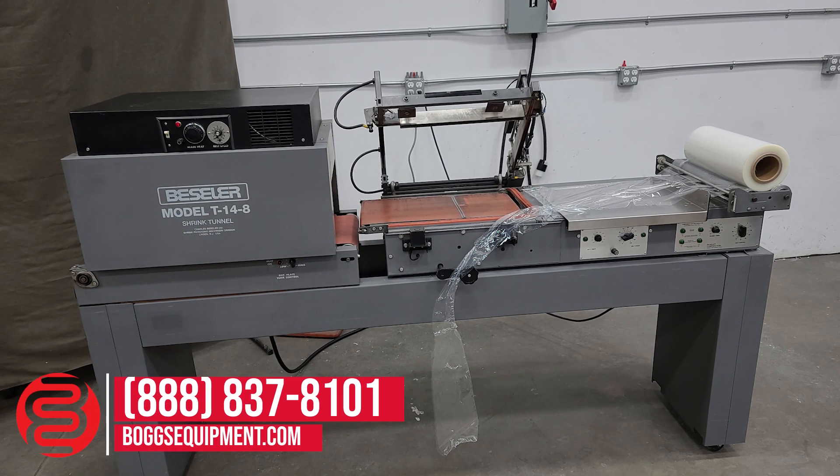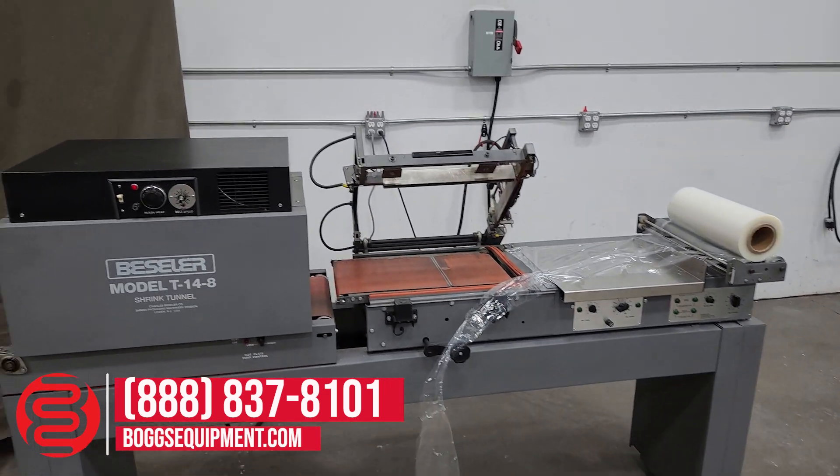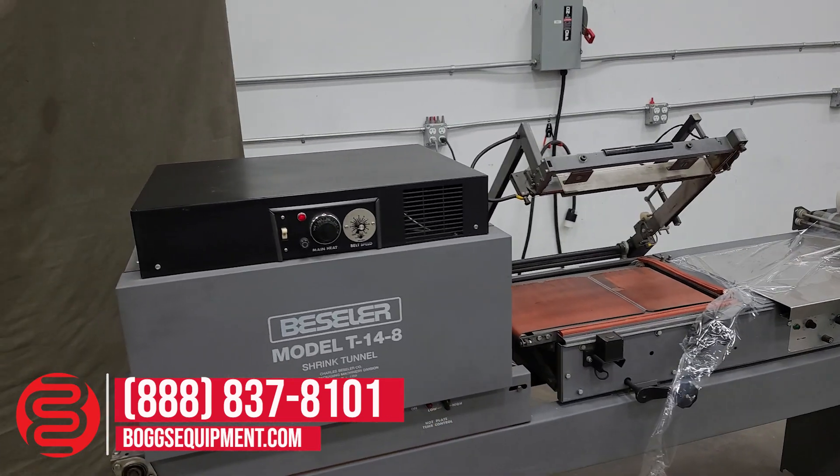This is a Bestler T14-8 shrink wrap tunnel with a Bestler 1913 MB L-bar sealer. Both units are powered on 115 volts AC power. If you have any questions regarding this equipment, you can contact our sales department or visit us at bogsequipment.com, or if it's an auction item, check the listing. We're going to shrink wrap a few packages to show functionality.